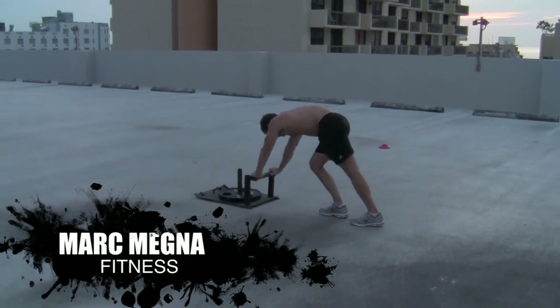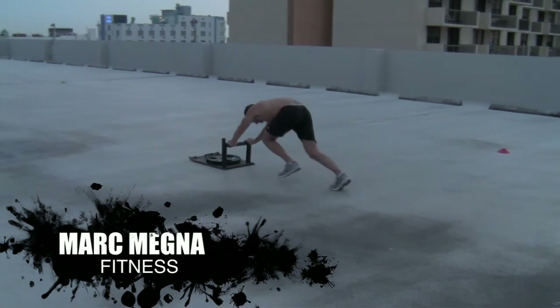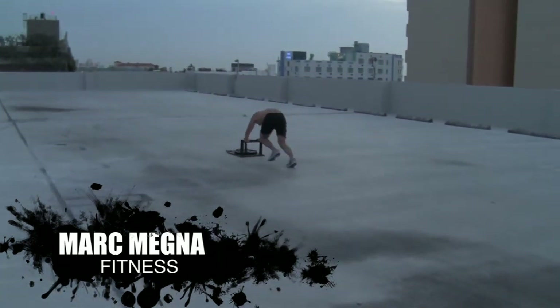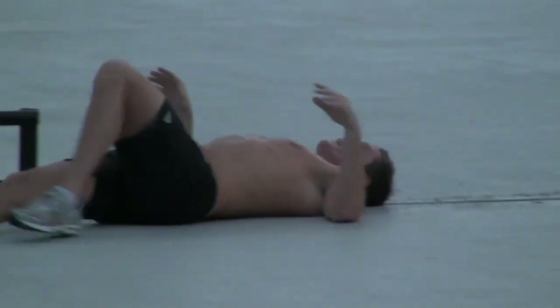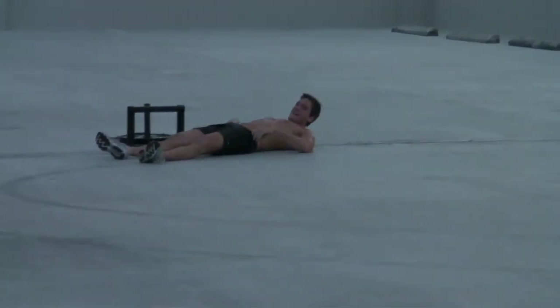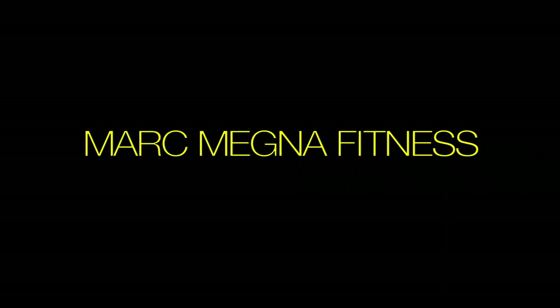Okay. Ready? And go! Finish. That's it. Stand up. Or lie down. Give me the thumbs up. That's it.